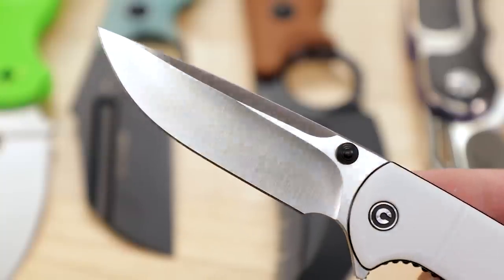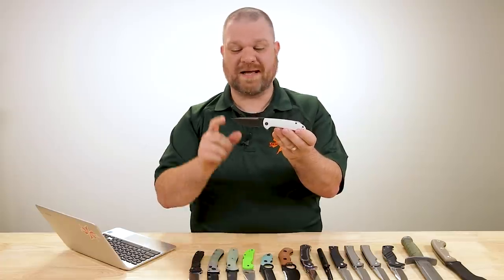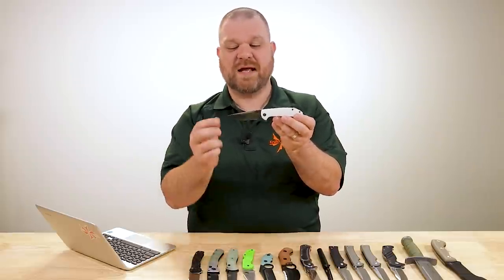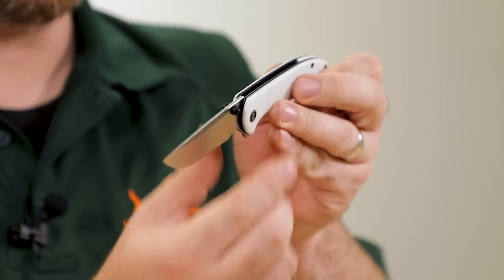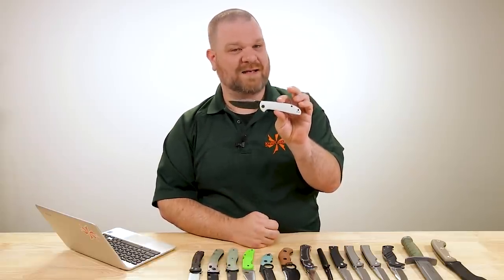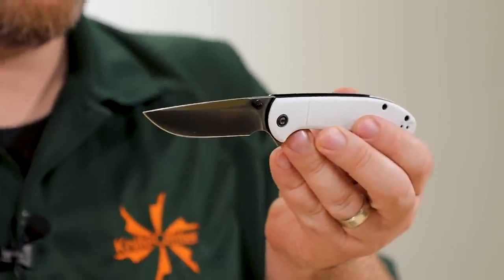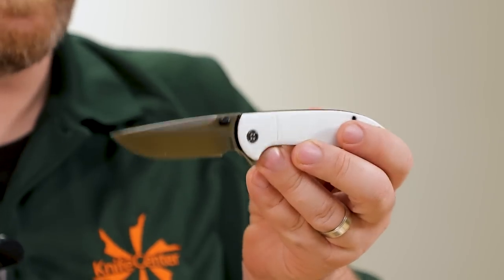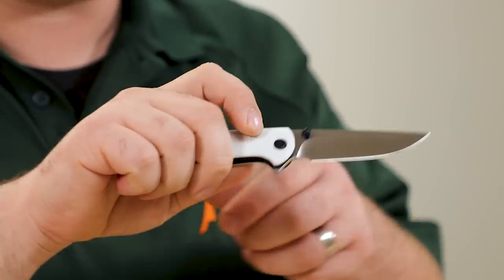This version features a significant bump up in steel from the 9CR that the base model has. We've got S35VN particle steel — very high performance stuff. The blade is even fractionally thinner than the base model too. So not only do you have significantly more edge retention, you've also got an even more efficient cutting experience. We've got a deep hollow grind, very thin edge, and a nice swedge along the spine to remove some drag. This is just one of those nimble knives that moves with you.